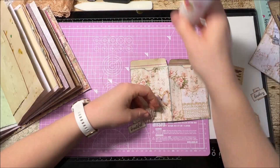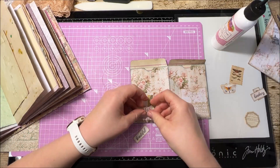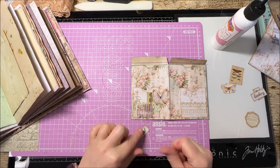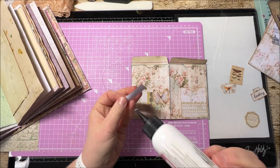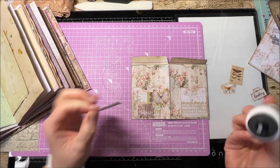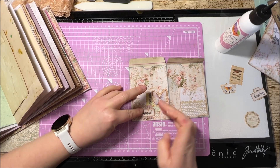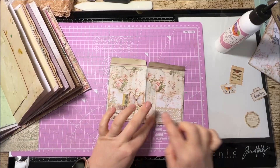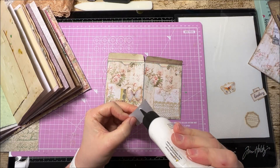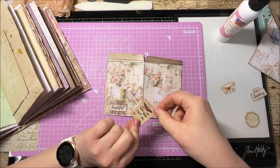We'll put a nice word on - these words are from the kits from Pink Monarch Prints and they are very beautiful. There we go, so that side is done, and then we'll do the same on this side - stick this stamp down.